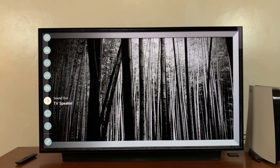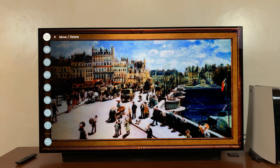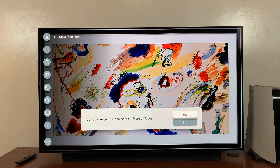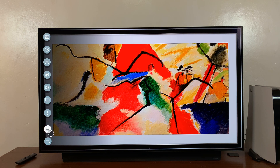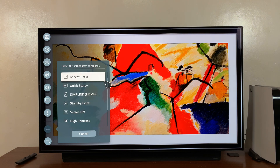Now let's say you want to remove one of the items and replace it with something else. Go to edit mode, and once you're in edit mode, choose the item you want to remove — let's say you don't use the picture feature that much. Simply select it and then go to the X button and click on it. It's going to ask you if you're sure you want to delete the picture mode icon. Select 'Yes,' and that menu item is now removed from the main menu. If you look closely, it's been replaced by a plus icon.